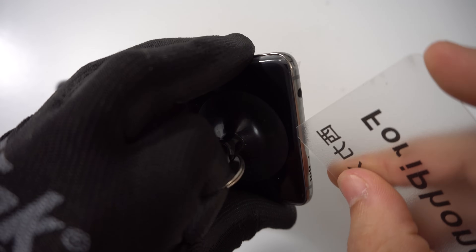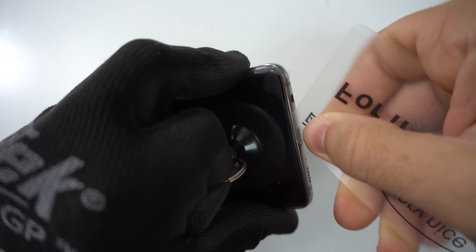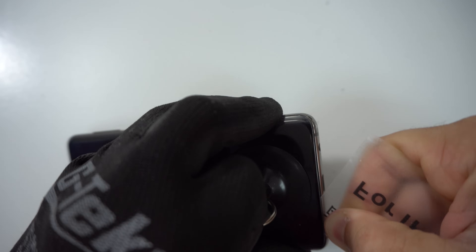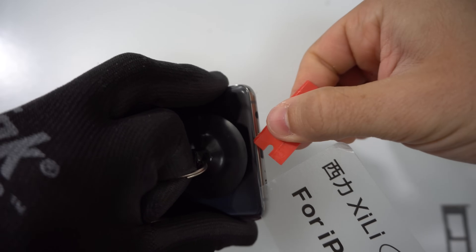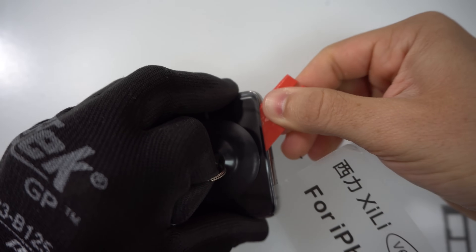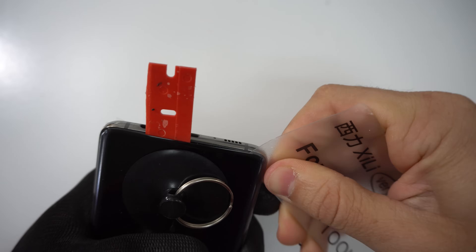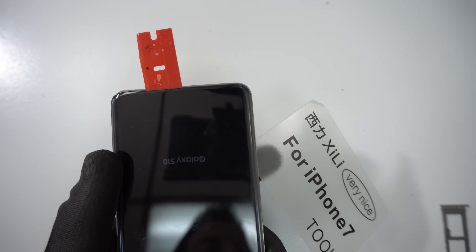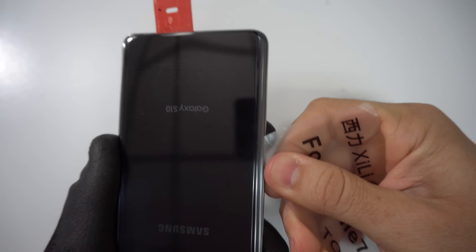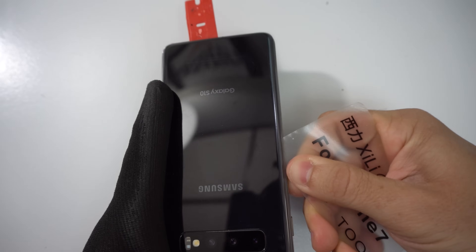This card works perfectly because it's super thin, so we can just squeeze it in there very gently and it will go in very easily. Then we'll move it around just to release the adhesive that's holding the glass to the frame. We can also use the help of a second plastic prying tool to wedge in there and maintain the back cover open. Then we're going to go down one of the sides of the phone entirely with the plastic card. We can now remove the suction cup and continue gently going down the side, removing all of the adhesive holding the sides together.